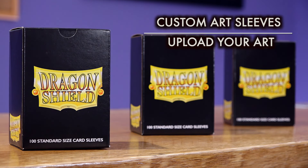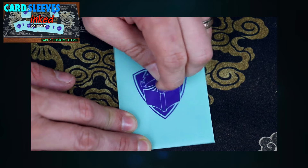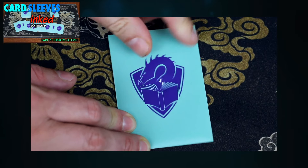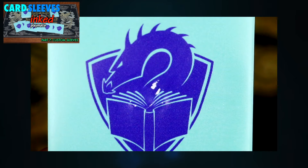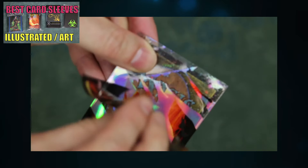When I say revolutionary, I mean it. In over eight years of reviewing card sleeves, I've seen but a few attempts at offering custom artwork sleeves, and those attempts have been extremely costly, almost entirely low-quality, with poor shuffle feel and the consideration that the printed-on artwork will scratch or peel right off. Even the majority of non-custom artwork sleeves offered over the years peel off.